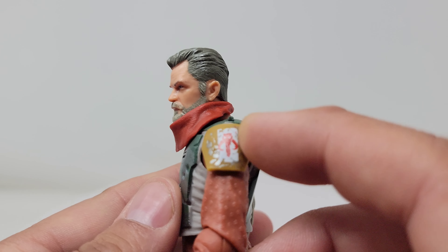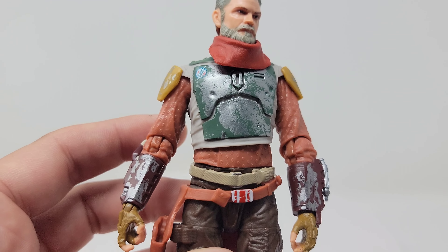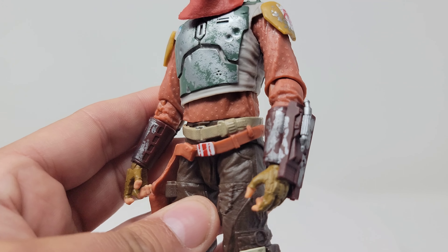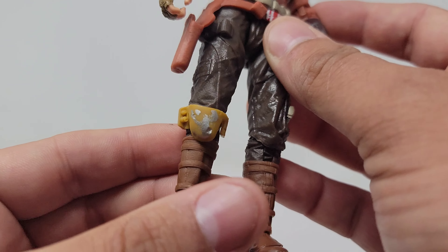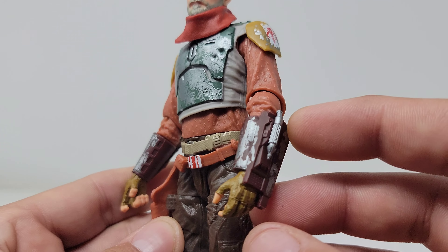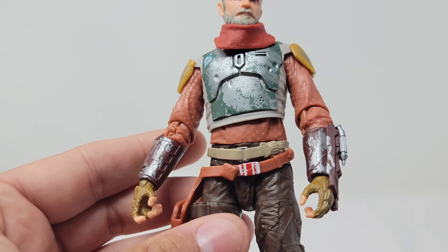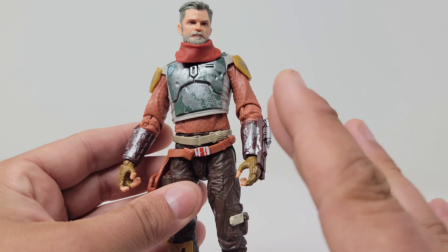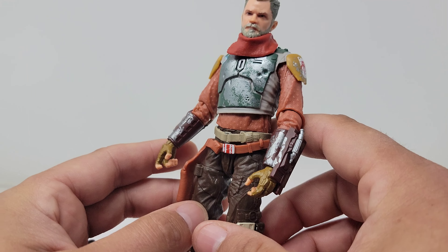You have the shoulder armor there with the Mythosaur logo and some more damage paint on this. Hopefully you can see all the details as I go through the figure into the knee armor there. This guy looks great. The gauntlets look fantastic — they almost look a little big, kind of bulky on him. But something about the slender design of the character — I love the way he has that gunslinger look to him. What a great figure.